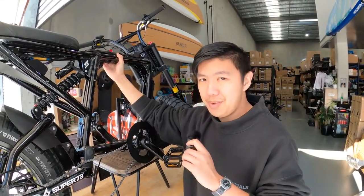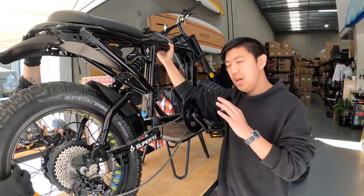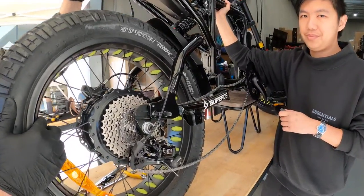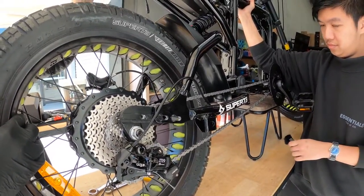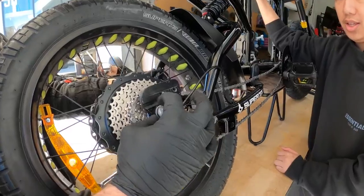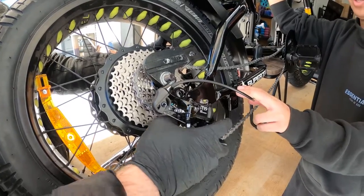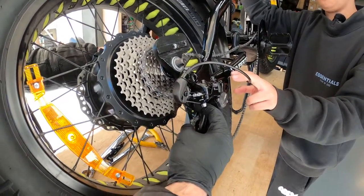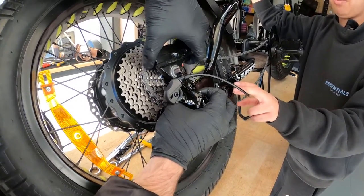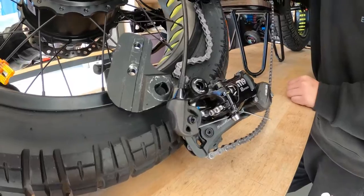This step will be a two-person job. You want to have someone hold the bike up so it doesn't fall, and then have someone gently remove the back wheel. Now that the wheel is off, you can fully remove the bolts holding in the plates. Then slowly wiggle the derailleur off from the cassette so you can fully remove the whole plate. Make sure to keep the derailleur in the same position so you can put it back with ease.